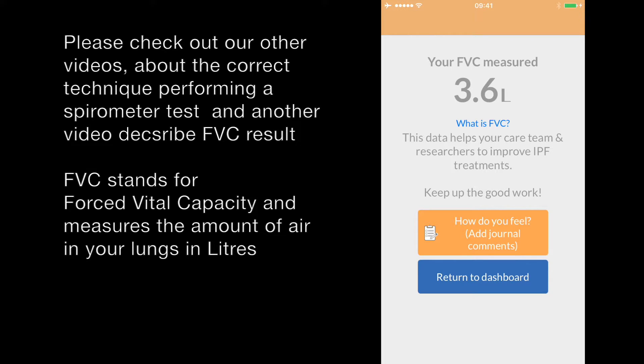Your spirometer test returns a result called FVC, which is measured in liters. We have another video which describes what this means.